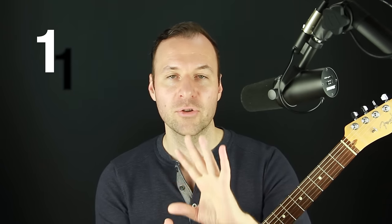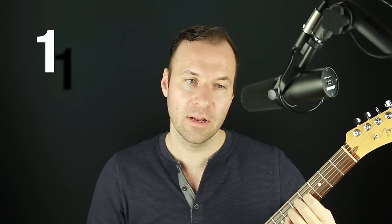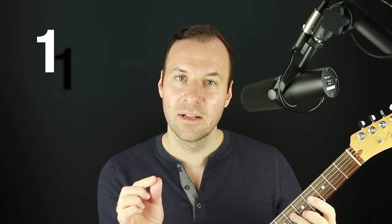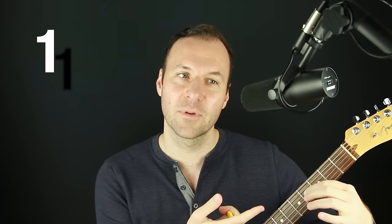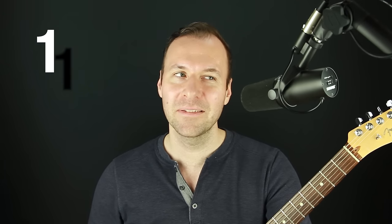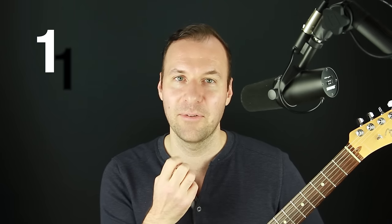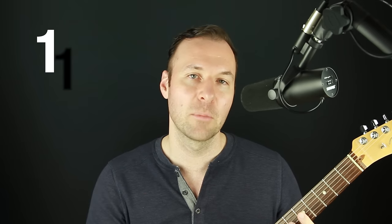Tip number one: make sure your fretting hand nails are trimmed all the way. Do not have nails sticking out at all on your fretting hand. This will hinder your ability to fret notes in a major way. Even just a little bit of nail — which in normal life doesn't seem like a big deal — means you cannot play on the tip of your finger, which forces bad technique and makes everything much more difficult. Practice regularly and it'll remind you to clip your nails.